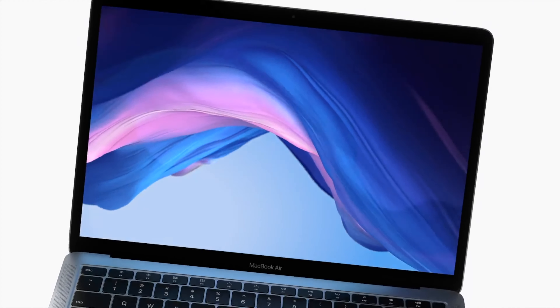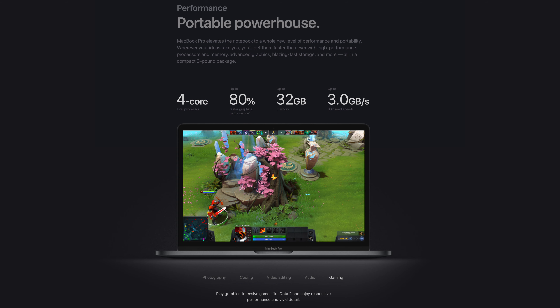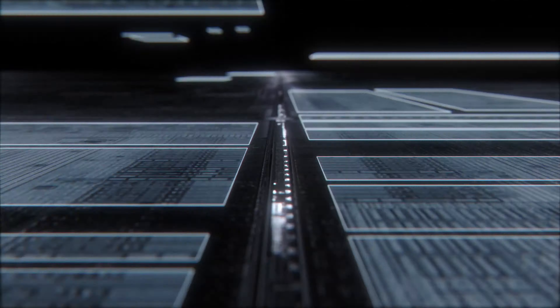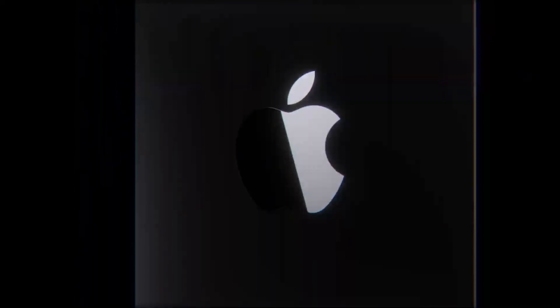What about MacBooks? Does this thing perform better than any 13-inch MacBook Air? You bet. What about any 13-inch MacBook Pro? Again, absolutely. With both better single-core and multi-core performance in Geekbench 5, the 11th Gen Intel processors are no slouch. And with double the graphical performance, the 2020 XPS is the clear winner if you want to game. But if you're locked into Apple's ecosystem, you'll have to wait for Apple Silicon.